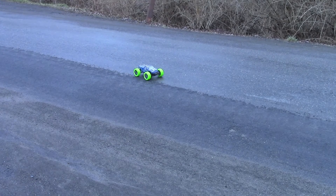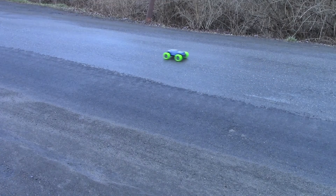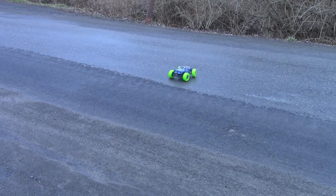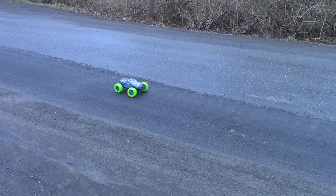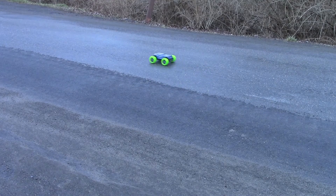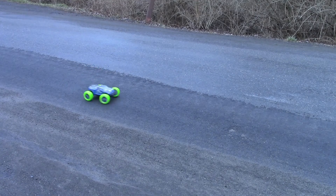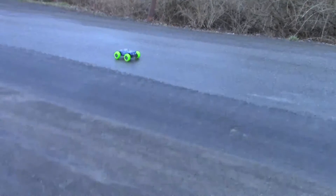It's not quite as grippy as I would like, but it's still a lot better than I expected without any grips on these wheels. So I'd say this is a moderate success. They're working, they're just not as good as they could be. When I make the actual RC car, it's going to be a lot better. Montage time.